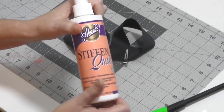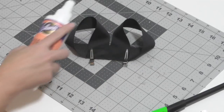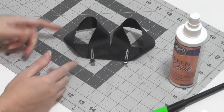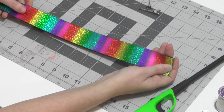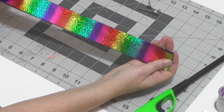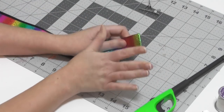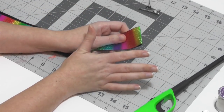Take your Stiff and Quick and spray this really good — you want it nice and stiff. Then set it aside. For part two, take the rainbow print ribbon and fold it in half just like we did with the surround bow technique, find the crease with your lighter, and open it up so you can see that line.